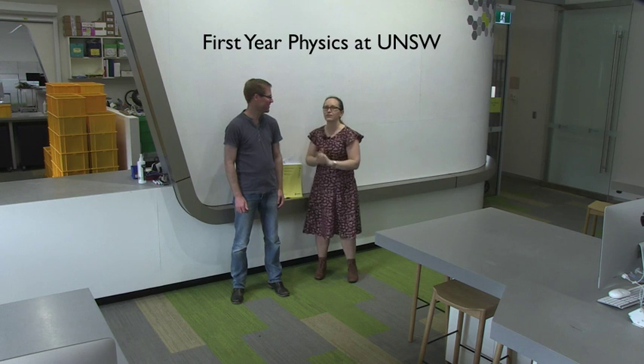Hello and welcome to the first year lab. This video is designed to give you a bit of an orientation to the first year lab before you attend your first lab session so that you know what to expect. I'm Dr. Elizabeth Angstman and I'm the first year physics director. This is Seb Pricker and he's one of the lab demonstrators. For this video I'm going to be playing the part of a laboratory demonstrator and Seb is going to be playing the part of one of the students.